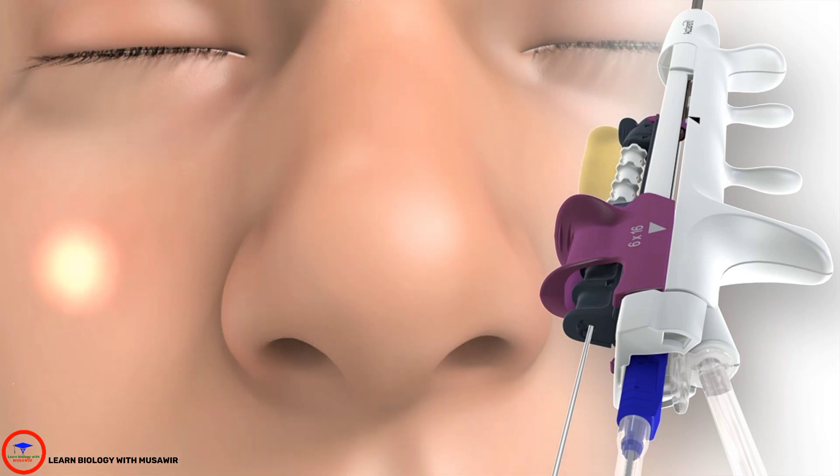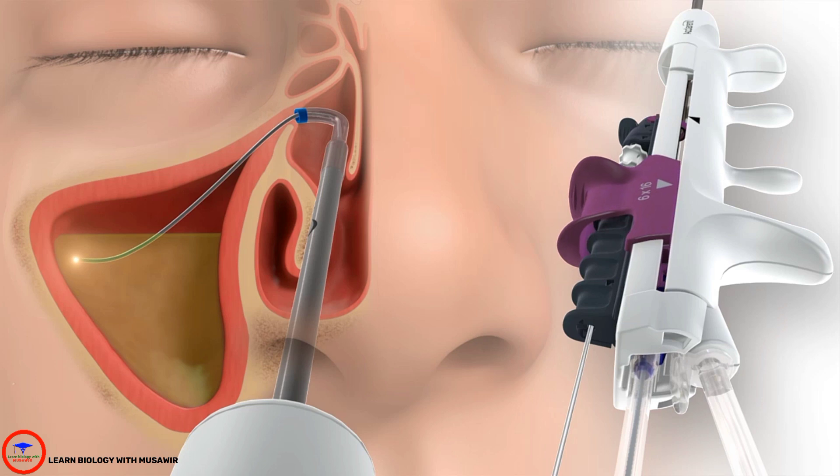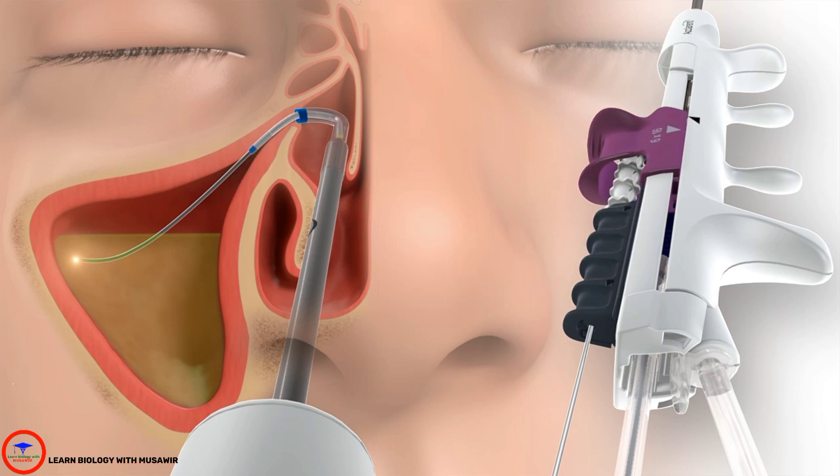Transcutaneous illumination allows you to positively confirm access to the target sinus. The flexible sinus balloon catheter may now be advanced until it is appropriately positioned across the sinus ostium.